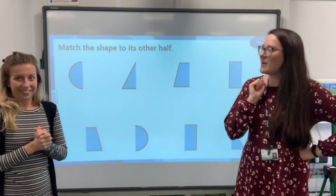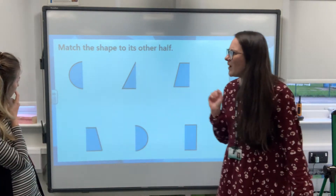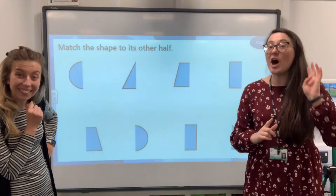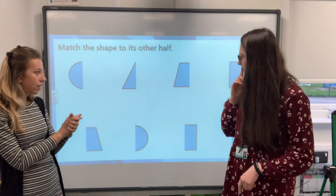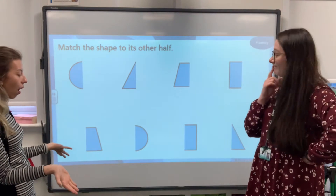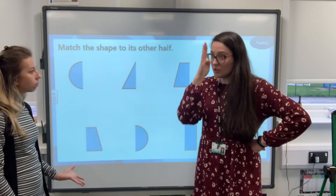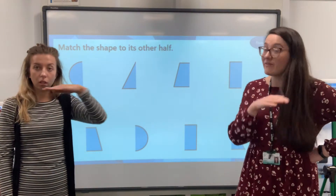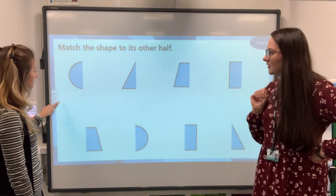We've got an activity: we've got to match the shape to its other half. The first one looks like half of a circle — a circle hasn't got any vertices, it's round. And the only round half I can see is this one here. Actually, with a circle you should be able to halve it anywhere, as long as it goes through the middle — it can be horizontal, vertical, or diagonal. There's our circle!